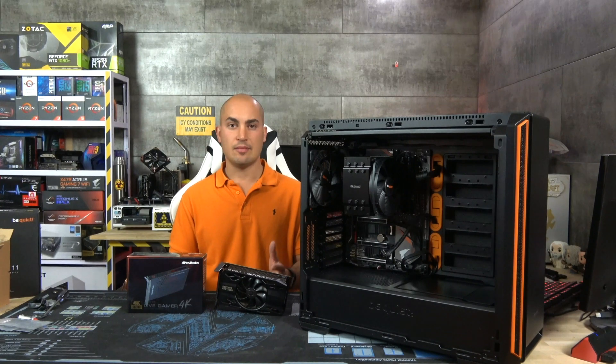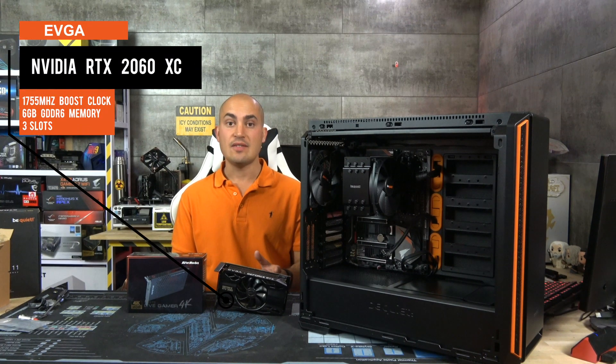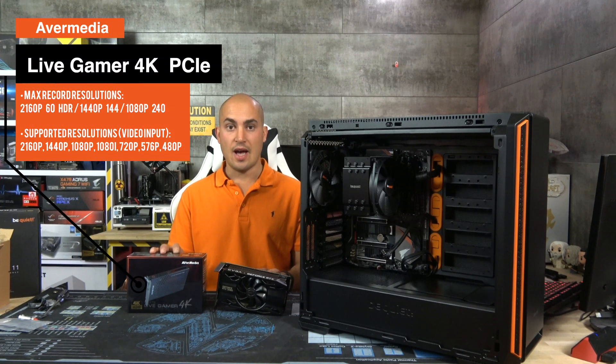The build now is almost ready. I just need to plug in the GPU and the HDMI acquisition card. The GPU is an EVGA RTX 2060 — more than enough even if I want to play and stream at the same time, using the latest NVIDIA encoder. And then we have an Avermedia 4K capture card — I can record up to 4K 60fps.